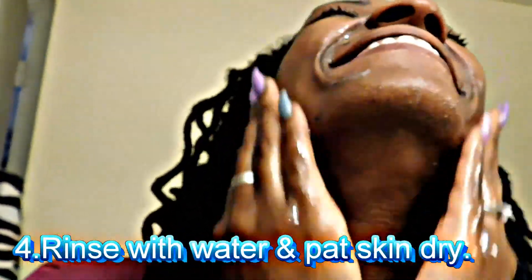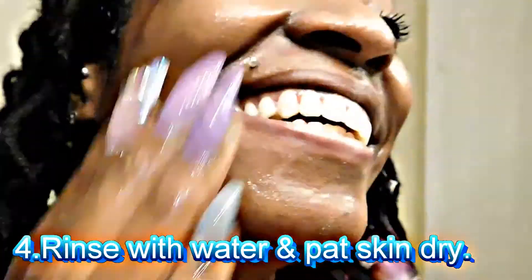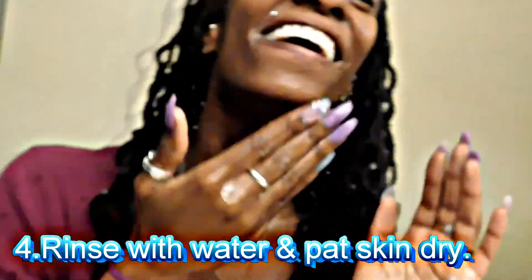Free from artificial fragrances and colors, gluten and ethanol alcohol, Eliza three-in-one facial cleansing paper will transform the way you wash your face.